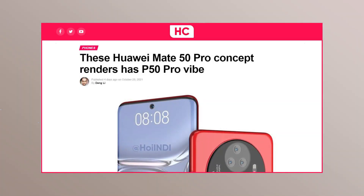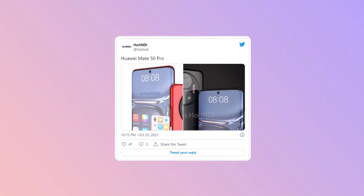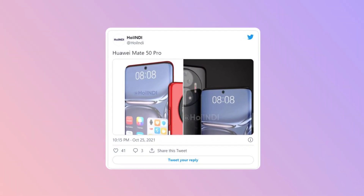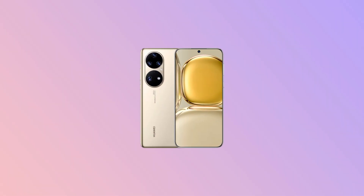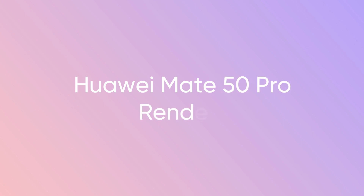Meanwhile, the Mate 50 enthusiasm is continued by well-known concept creator Hoindy. He has brought us the latest Mate 50 Pro renders in high quality, along with a new design that features the P50 Pro camera system. So let's have a look at the Mate 50 Pro concept renders.